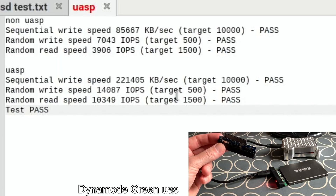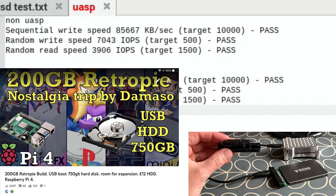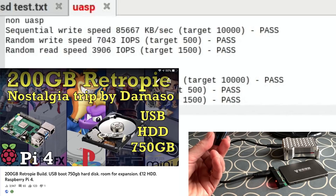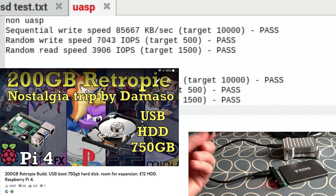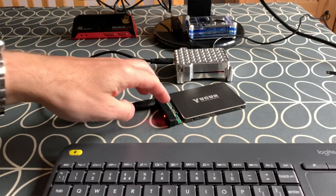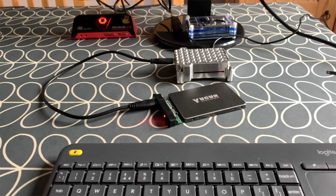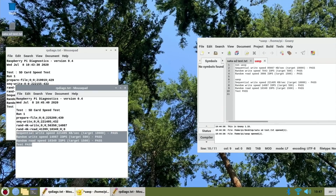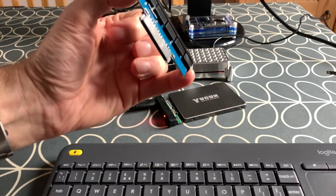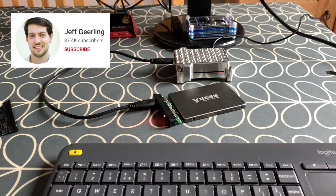I might just keep my RetroPie drive in the non-UASP adapter — I've got a 750GB physical hard drive so the speed difference won't matter much there. I'll screw that into one of these cases to keep the drive safe. I'll mostly use the UASP cable — it tends to be the best in all the tests. That is very interesting; I'm glad I checked. I know now not to use the slower one. Thanks for watching, thanks to Jeff Geerling for the great information, and please like and subscribe.